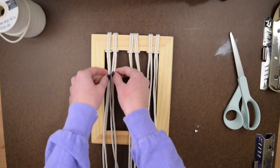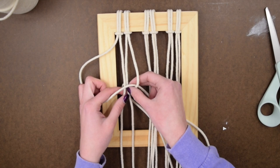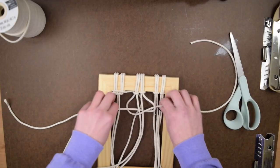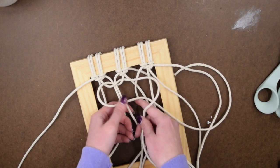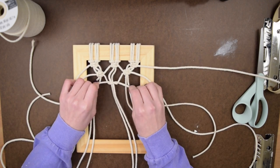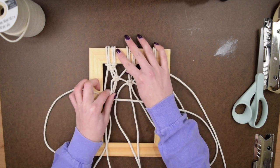Once I attached six strings to the top, it's time to begin macraming. To make a square knot, you create a four-shape with the left piece, then take the piece on the right, cross it over the bottom of the four, around the back of the two middle strings, and out through the loop of the four, then pull the knot tight. I did a square knot across the top of each group to attach them together, then repeated another square knot to lock it in place. I sporadically did square knots throughout to create a flowery-looking shape. If this tutorial isn't in-depth enough, I'll link you to a better square knot tutorial.